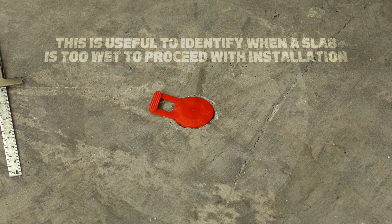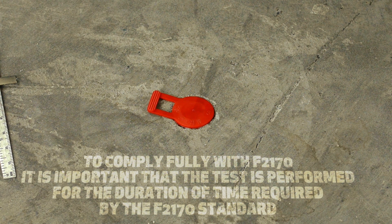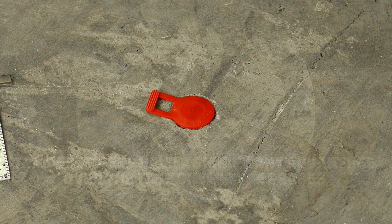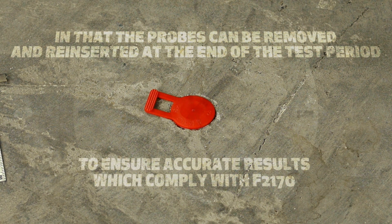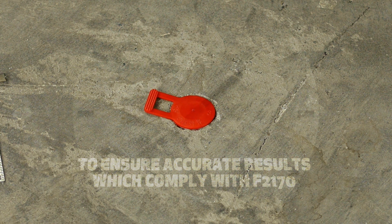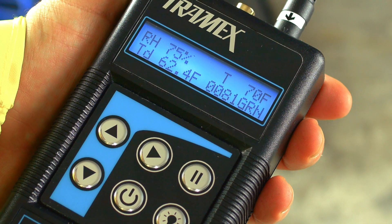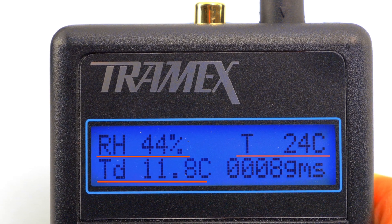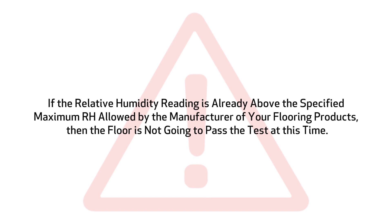Tramex high-grade probes have been shown to give precise readings within 90 minutes of drilling and inserting a probe, which is useful to identify when a slab is too wet to proceed with installation. To comply fully with F2170, it is important that the test is performed for the full duration required by the standard. Since relative humidity probes can be adversely affected by concrete when it is too wet, the Tramex probes have a significant advantage over use-once type probes, in that the probes can be removed and reinserted at the end of the test period to ensure accurate results. Check the reading of the probe by attaching the connector cable to both the Hygrowine and the CME X2 device. The instrument automatically switches into Hygrometer mode and displays the relative humidity, temperature, dew point, and grams per kilo on one screen. If the relative humidity reading is already above the specified maximum relative humidity allowed by the manufacturer of your flooring products, then the floor is not going to pass the test at this time.